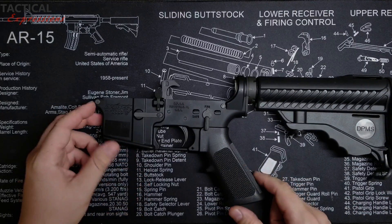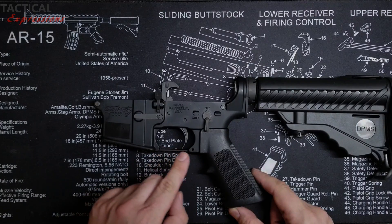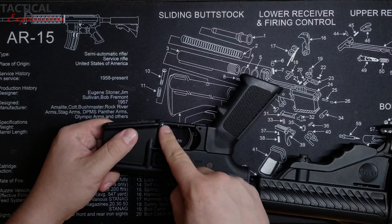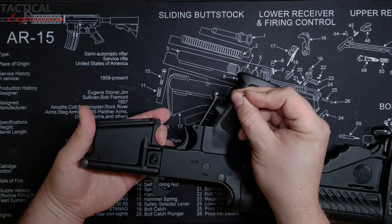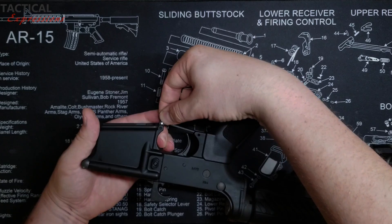On your standard military spec AR-15, your trigger guard is secured in two places. One is going to be your roll pin, which you have to knock out, and the other is a quick-release detent pin. It's actually really easy to remove by just pressing on the spring-loaded pin. But before doing that, we actually have to remove the roll pin first.